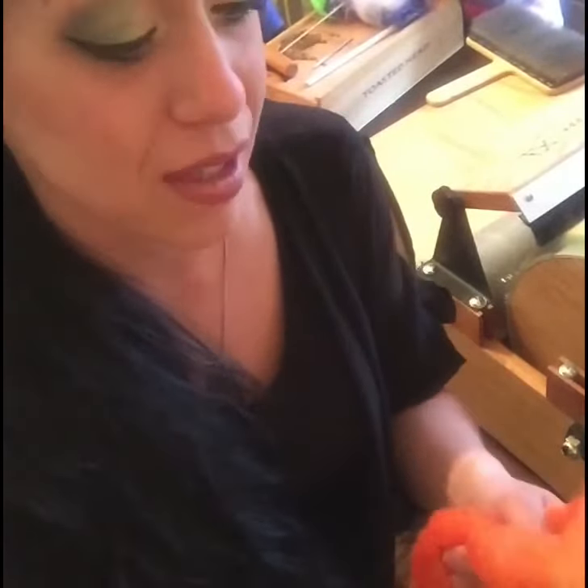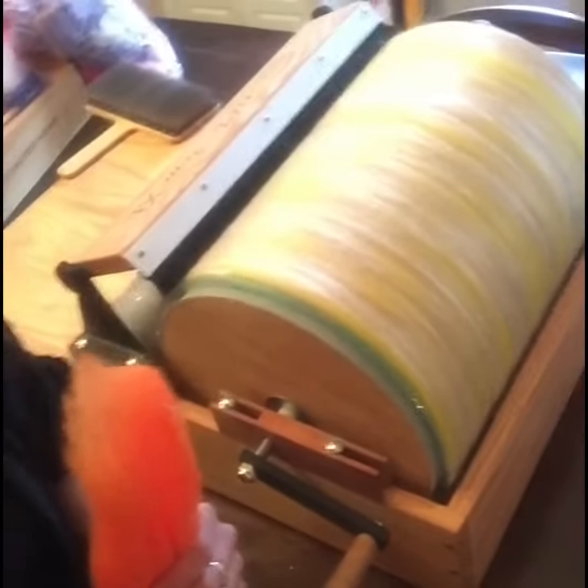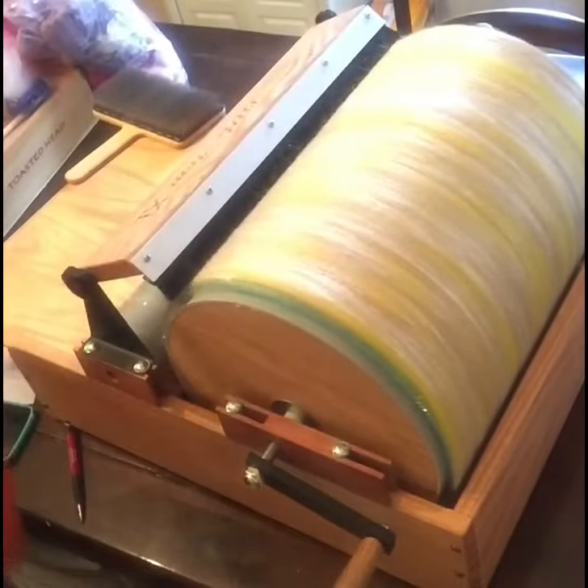Now we're going to add our last layer of orange wool — this is also 16 micron Merino wool — to the drum carder. We've got our silks on, and now we're going to add our last layer, the orange.